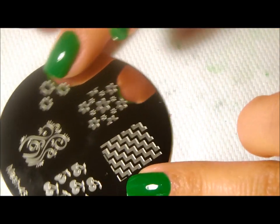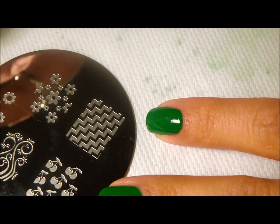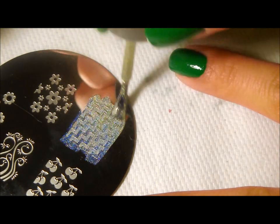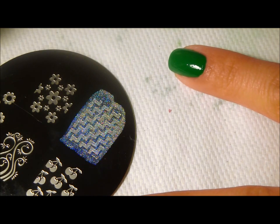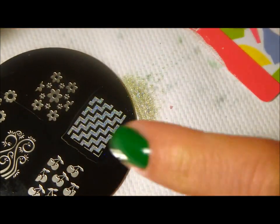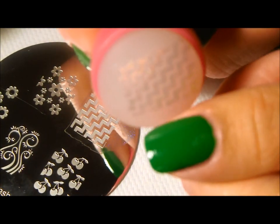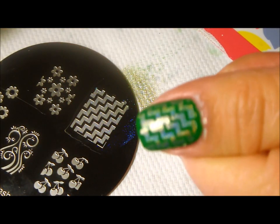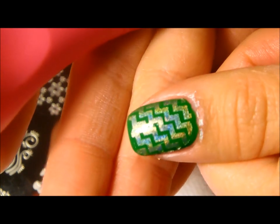So let's go ahead and get started. Basically what we're going to do is just have your polish close by. You're going to slide your polish over — now this is going to be very sheer, that's pretty much the look I'm going for. You're going to get an old card — I'm using a Sally gift card — and you're going to scrape that, get your stamper, pick up your image, and we're just going to stamp that across. Just like that. There we go.